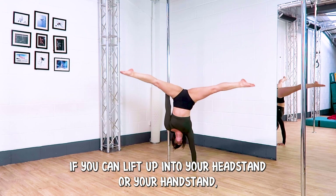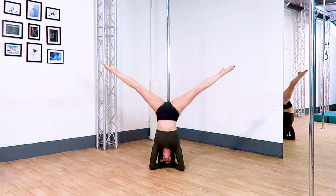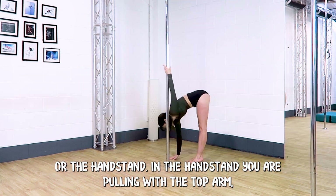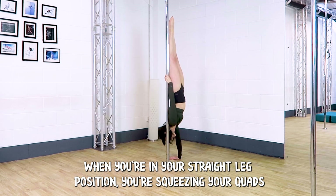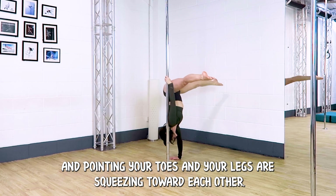If you can lift up into your headstand or your handstand, these ones are hopefully going to help you get that deadlift. It's really important to make sure you have a strong position for the headstand or the handstand. In the handstand you are pulling with the top arm, pushing with the bottom arm, and your core is engaged. When you're in your straight leg position you're squeezing your quads and pointing your toes and your legs are squeezing towards each other.